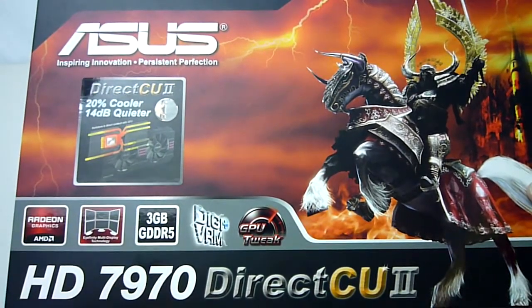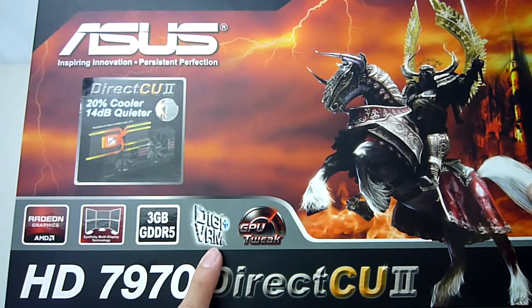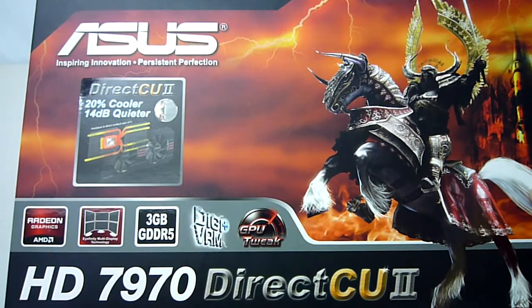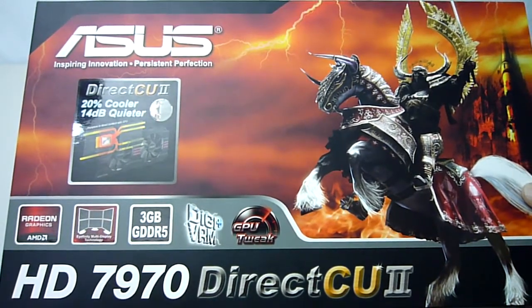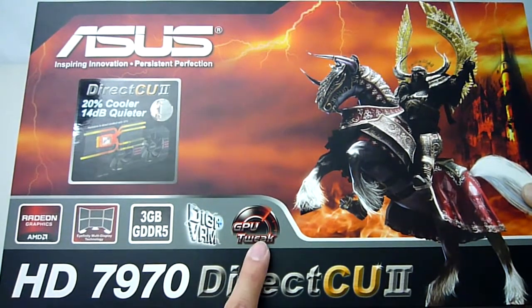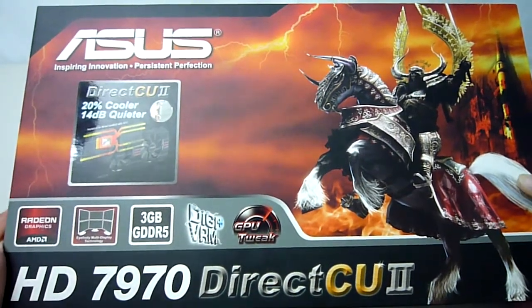ASUS has used top quality components for manufacturing this graphics card using 12-phase DigiPlus VRM, which allows for more stable voltages and better overclocking as well. Finally, ASUS has included their own overclocking and monitoring software called GPU Tweak, which we will take a closer look at later.